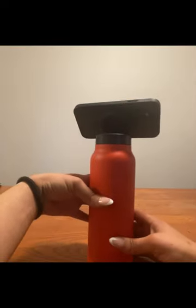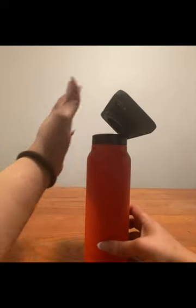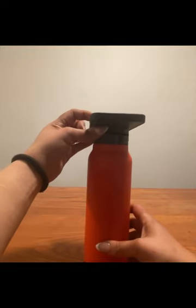It's engineered primarily for MagSafe devices; however, it also includes a MagSafe booster ring that can be adhered to devices that don't have that feature.